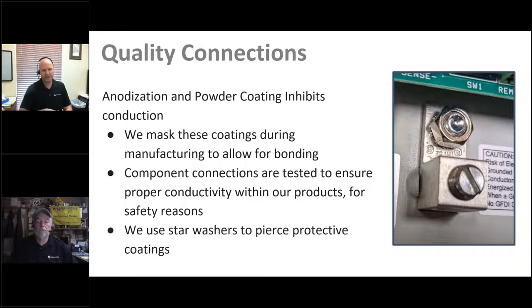Regarding quality connections: this is a close-up photo of the ground terminal inside a TriStar charge controller. It's on the back, separate from the negative battery terminal connection. We always isolate the electronics from the chassis ground itself. We have a sizable terminal put into the back of the enclosure. Because of the powder coating, there's a special spot where we mask it and then install the terminal with a piercing washer for an excellent connection to the metal of the enclosure, so when it's grounded you get a solid connection.